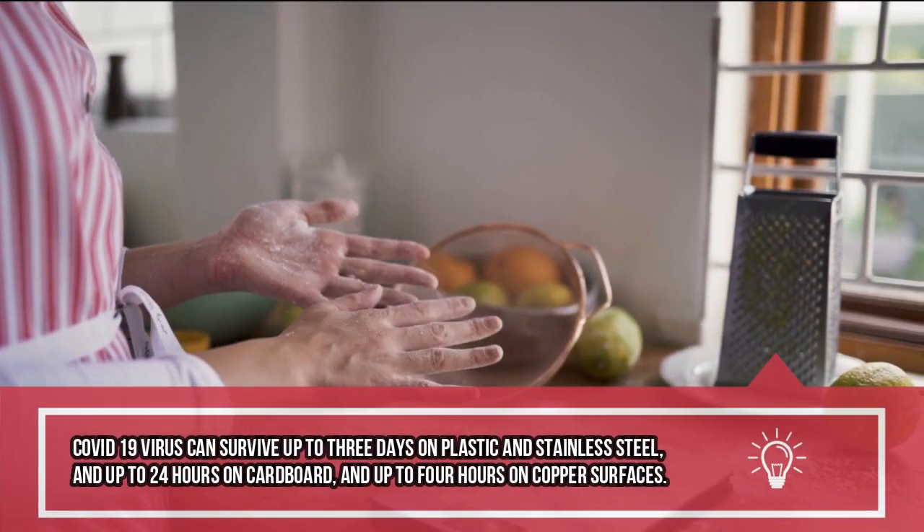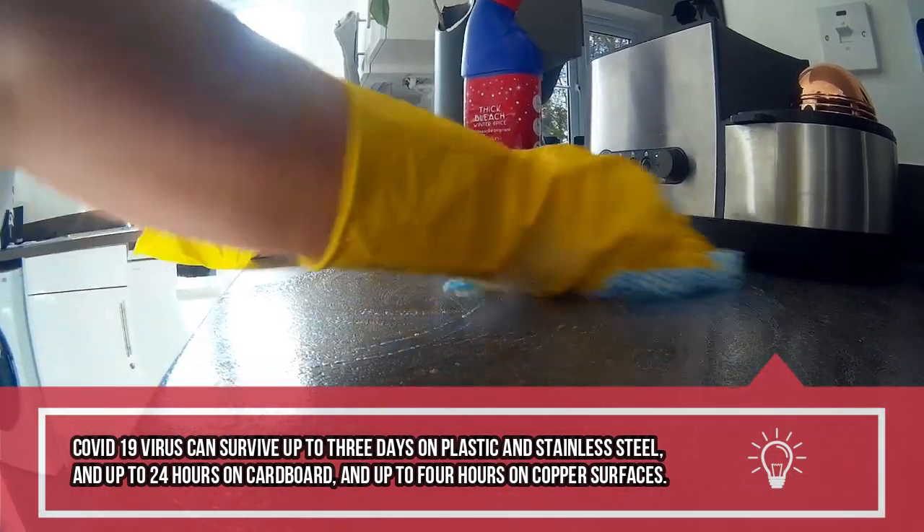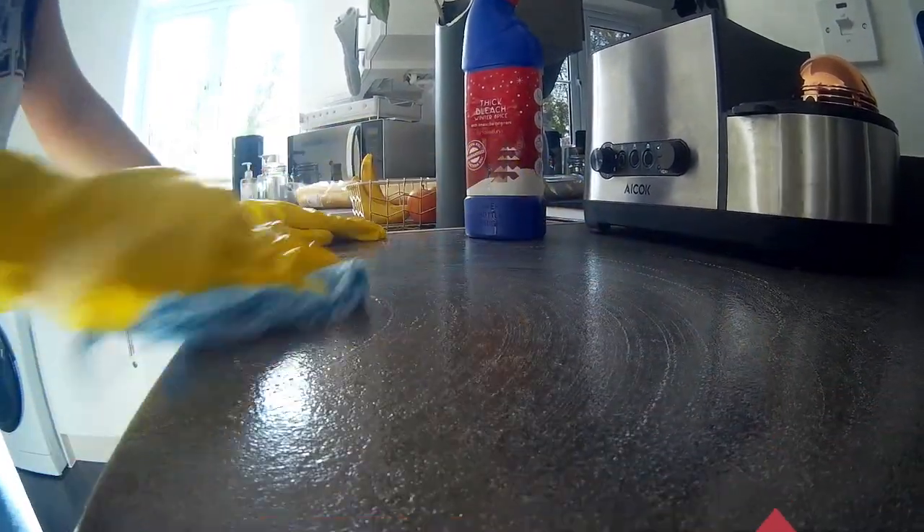Let's throw in some facts. The coronavirus does not breed on surfaces - it takes a human host for it to breed. So it being on your surfaces isn't going to affect you as much, but it will be there waiting for a human host to pick it up, and that's when it kicks in. So it is important that we keep our surfaces clean and sterile.